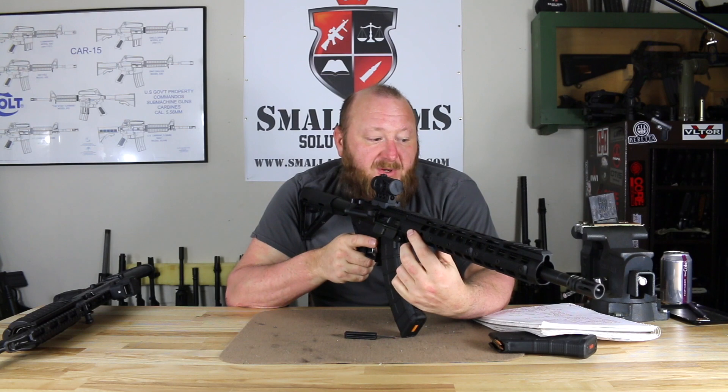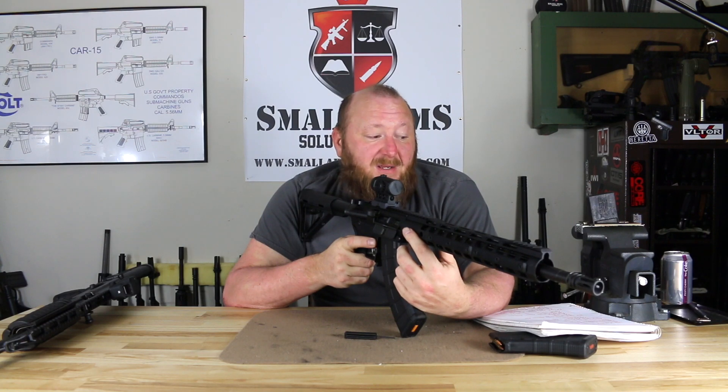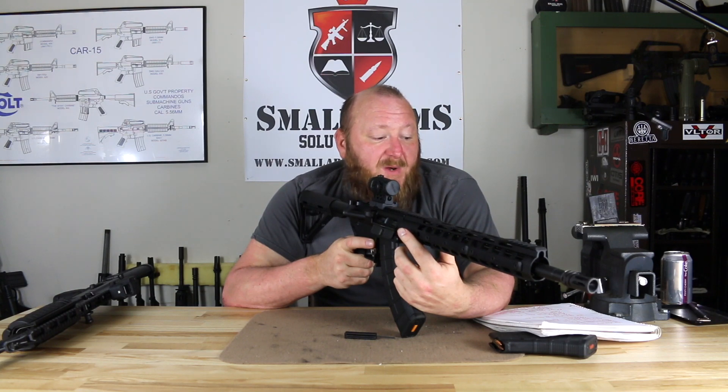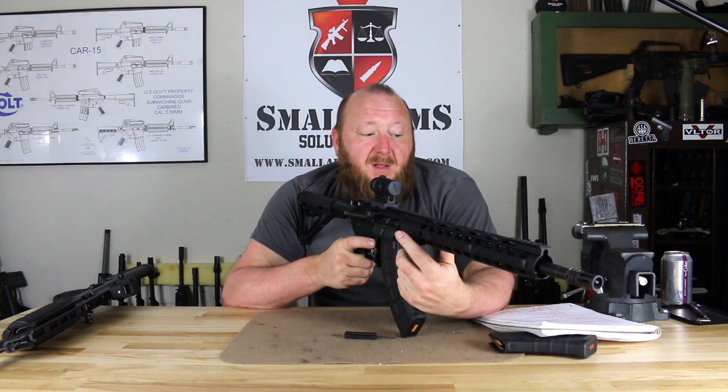For ammunition compatibility, we tried a few different loads. We tried the Gecko 7.62x39, the Hornady SST, Tula ammunition, and Remington ammunition. Looking at velocities: the Gecko 7.62x39 124-grain full metal jacket ran 2,304 feet per second; the Hornady 123-grain SST ran 2,280 feet per second; the Remington 7.62x39 124-grain jacketed soft point ran 2,273 feet per second; and the Tula 122-grain full metal jacket ran 2,421 feet per second. By far the Tula was the highest velocity, and the lowest was the Remington 124-grain jacketed soft point.